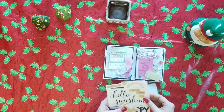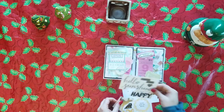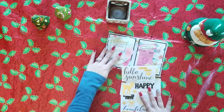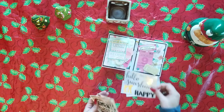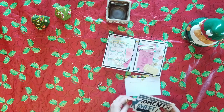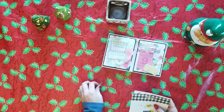This 'Hello Sunshine, You Make Me So Happy' is the whole Bloom sticker sheet, and I thought she'd really like that since she doesn't have access to a lot of things.